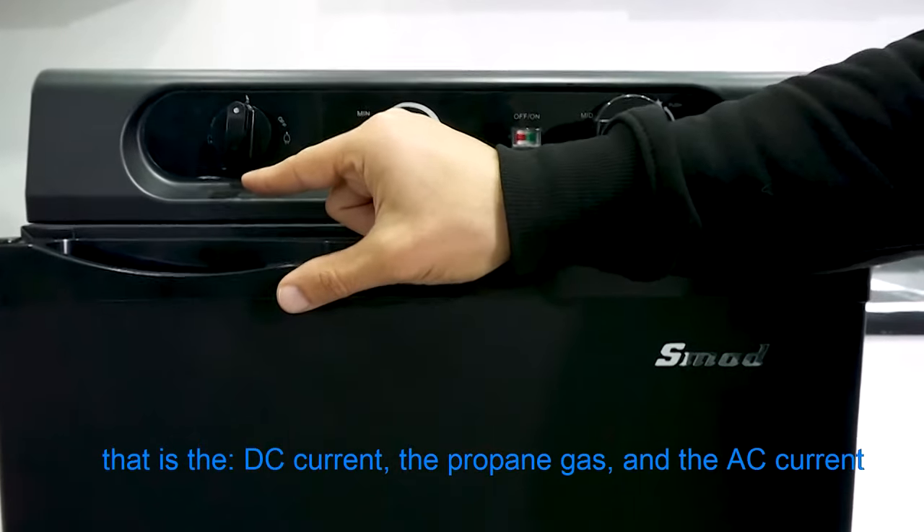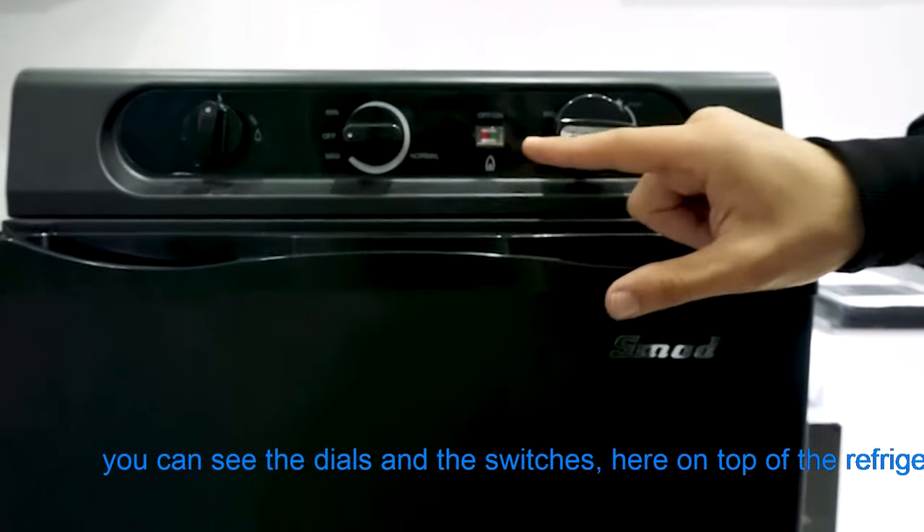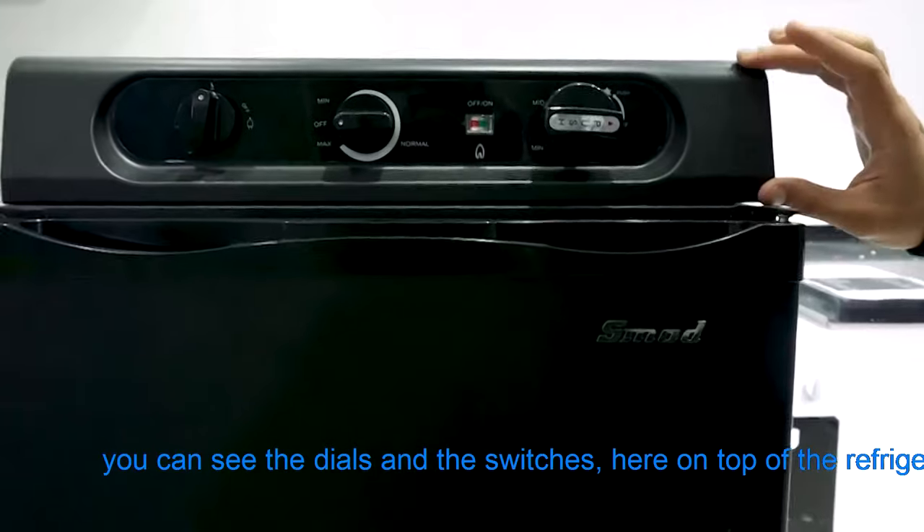Those three sources are DC current, propane gas, and AC current. You can see the dials and the switches here on top of the refrigerator.